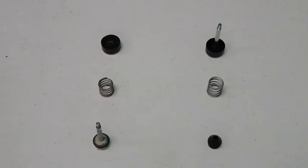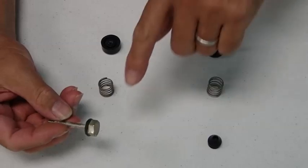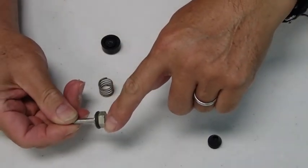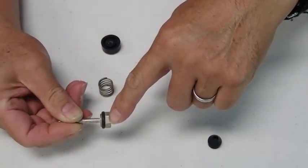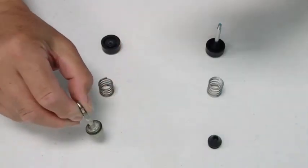Here are the deflation button components. The Dive Right system is on the left. This is the hex head bolt that you will need to insert and hold with a screwdriver, and there is an O-ring on here.